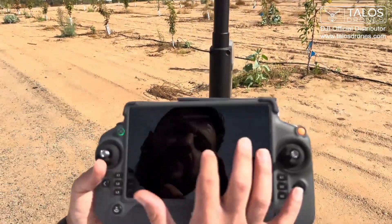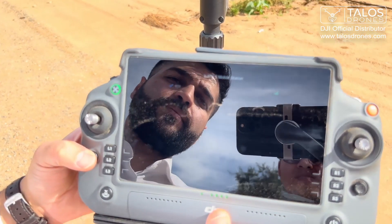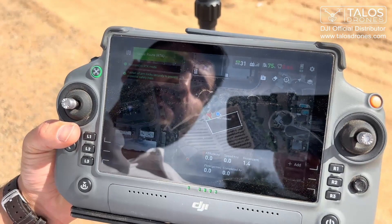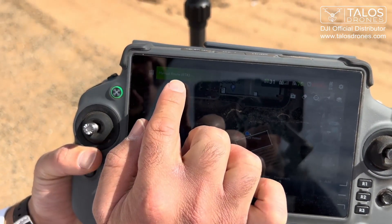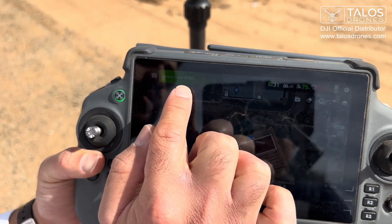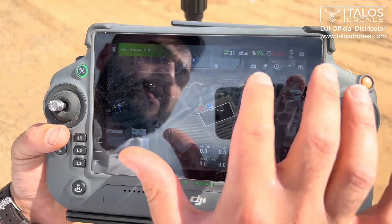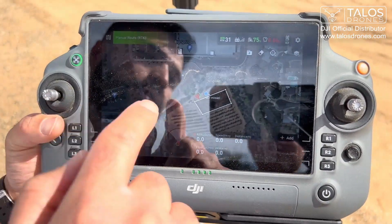I will press RTK2. It's already linked. I go back and press Begin. And instead of manual route GPS, now it shows manual route RTK. It shows 31 satellites are connected to your RTK. The signal is good and it is ready to fly under RTK.